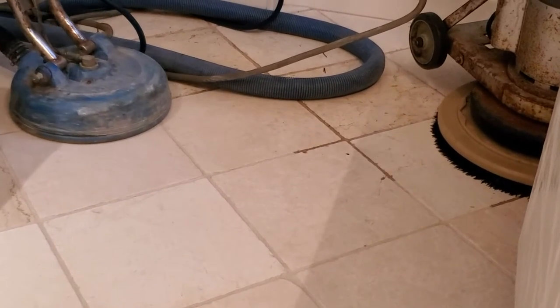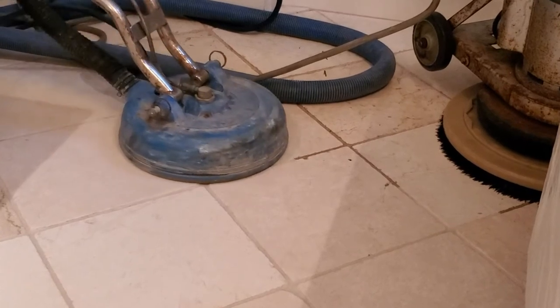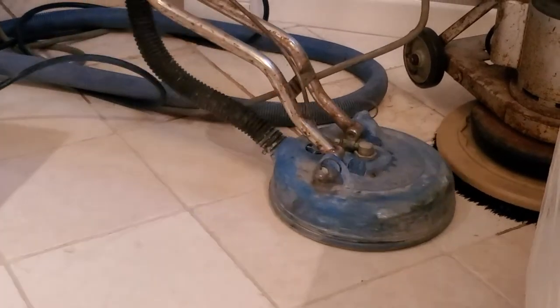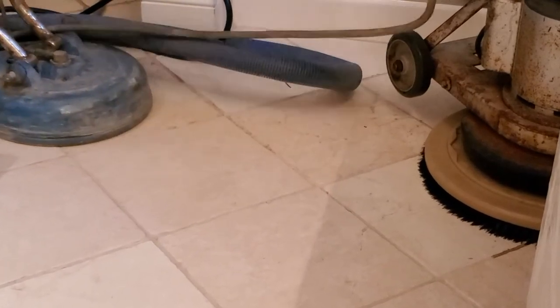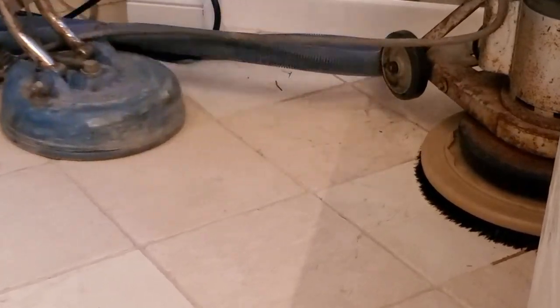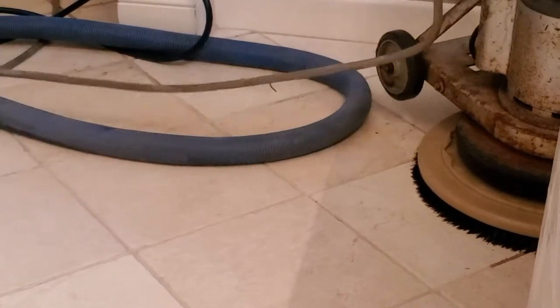Check this part out — it's pretty satisfying. You can see right in front of the head of the wand there's a ton of grime. You go over it with the high-pressure steam, pull it back, and just look at that — it sucks it right out, cleans it, looks so much better.